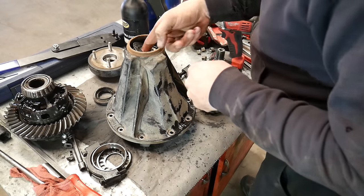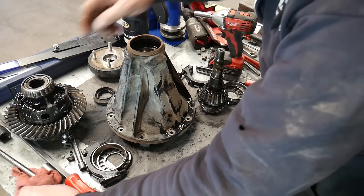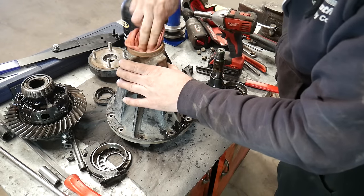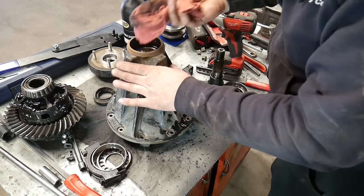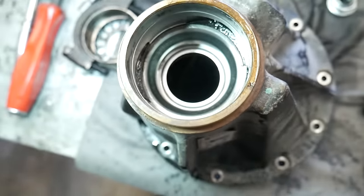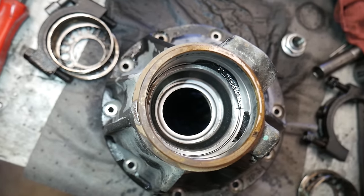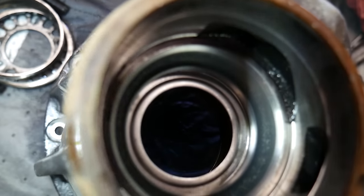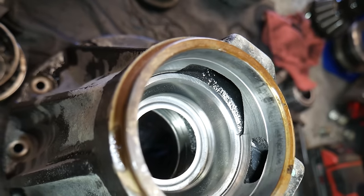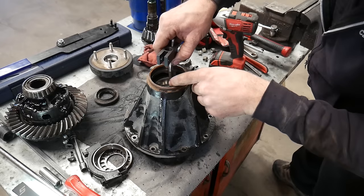The oil slinger will be reused so make sure not to throw that away. Now we can clean up the housing to get the races out. On this particular housing there is a deflector that is underneath the outer bearing and that is preventing us from knocking that bearing from the opposite side. It also prevents putting a three or two jaw puller down in there unless you have one with very thin jaws, so we're going to have to find another way to remove that.